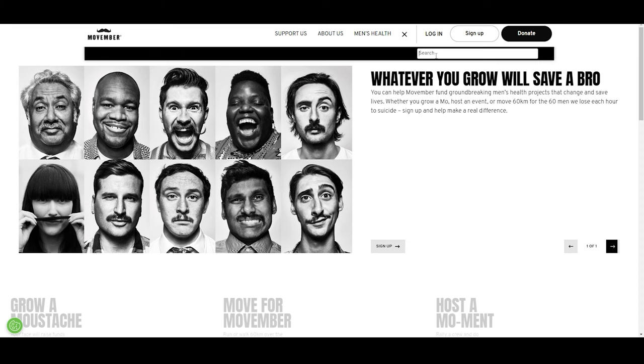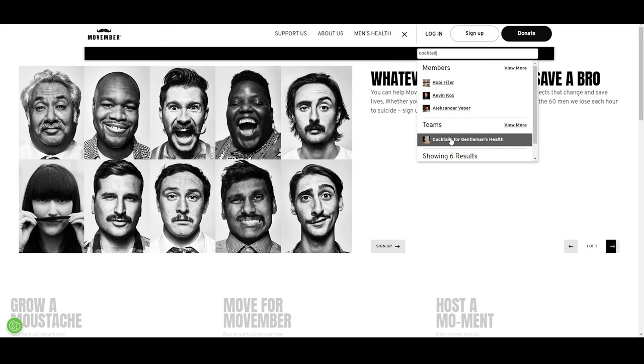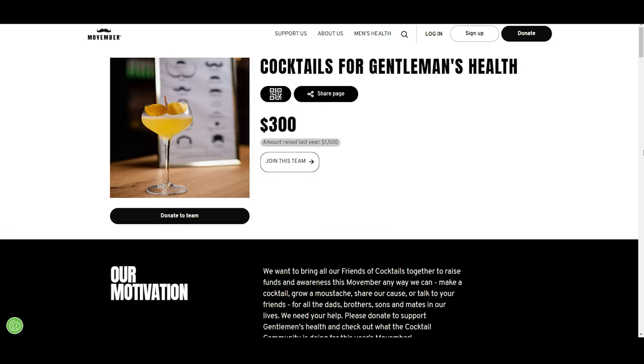Today I'll show you how we can make this simple cocktail with a little Cocktail Time twist. But more importantly, we'll talk about how we can crush last year's mark together. We renamed our team page on Movember.com to Cocktails for Gentleman's Health, and we're inviting everyone in the cocktail community to help us reach this goal — so we can change the face of Men's Health.